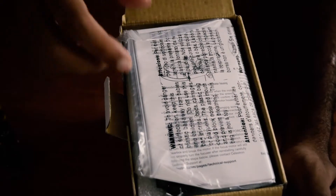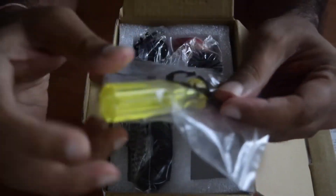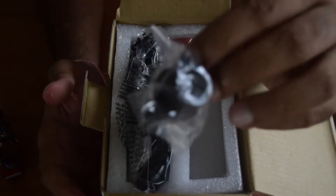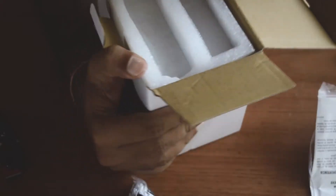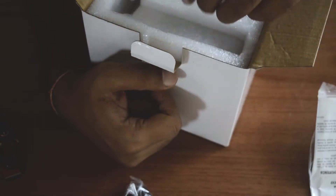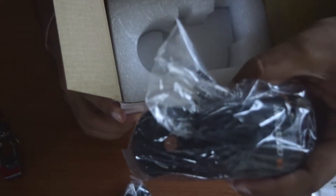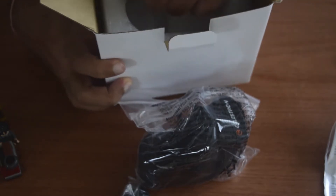Inside the box, the first thing you will see is the paperwork — let's keep that aside. On the top you can see you get a wrench, a Phillips screwdriver, and an Allen wrench. You also get an adapter, a connecting wire, some connection modules, and the main focus motor module.